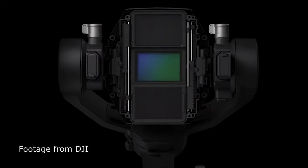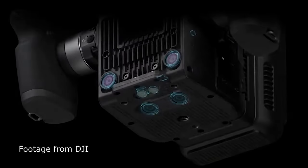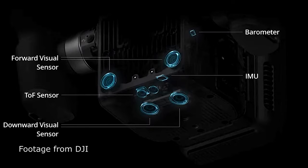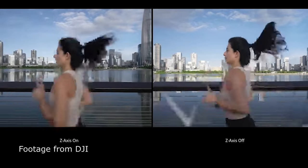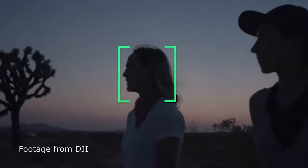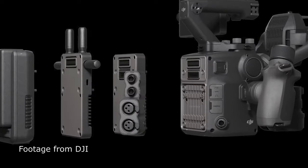It has built-in NDs — thank you DJI — and that's something a lot of creators testing this camera have been praising. It has four-axis stabilization: you get the traditional three axes of up/down, left/right, and tilt, plus a fourth axis that controls the motion of your steps, giving you completely smooth footage. It also has active track mode, making it easy to track your subjects.